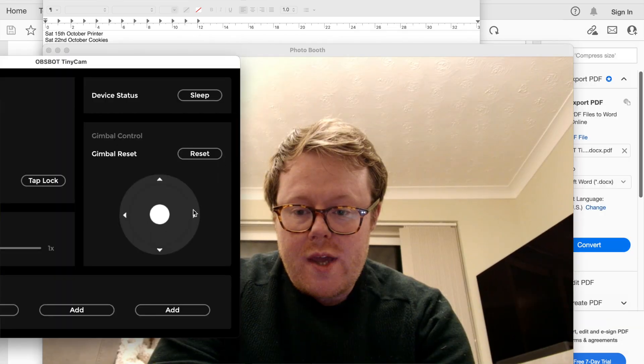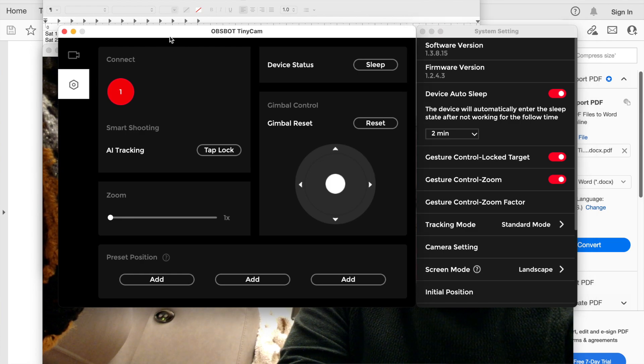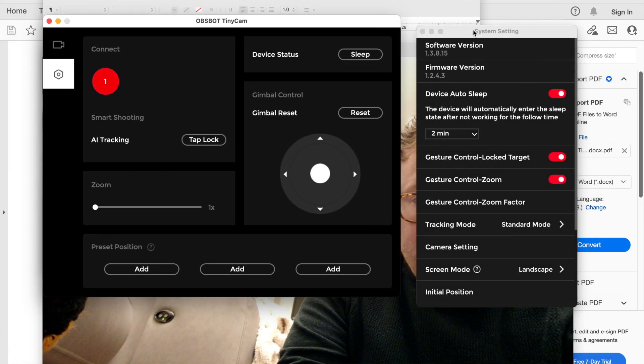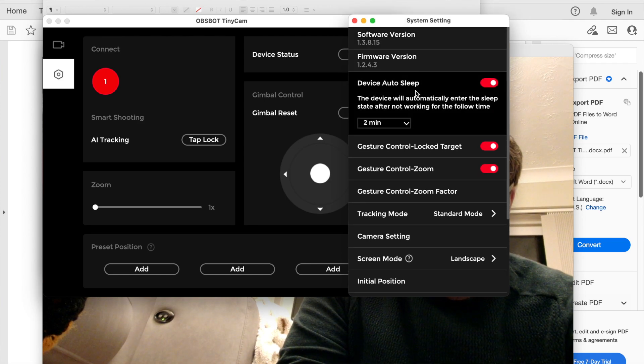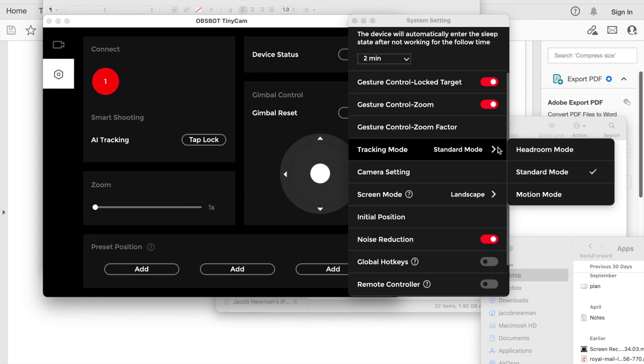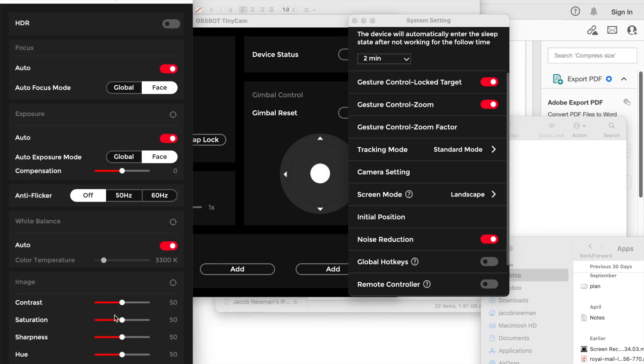We can control the gimbal using this little joy pad. And then there are more advanced options — it looks like we can make some preset positions. So if we know the camera is going to need to point at a specific place in the room, we can create those as presets. We've got the time for device sleep, gesture control for zoom, and different tracking modes. One of them is headroom mode — this gives you a bit more room around your head when tracking so you're nicely framed. Or there's standard mode. The camera settings cover exposure, HDR, contrast, saturation, sharpness, etc. If you've got bulbs in the room showing up as flickering on the image, you can cancel that out with the anti-flicker setting.